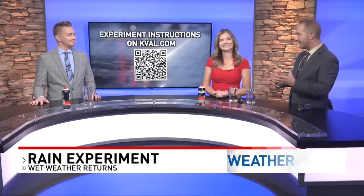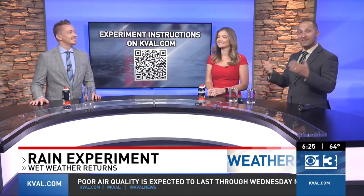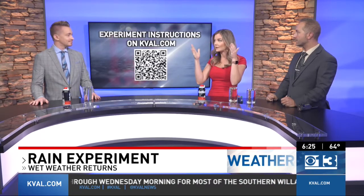Finally tonight, it is the thing that Kendall and I have been kind of waiting for this whole newscast. Josh is rejoining us with a science experiment, because fall means the return of rain, and he's going to explain what's happening in the sky.